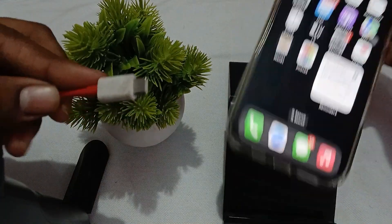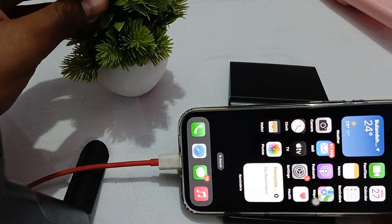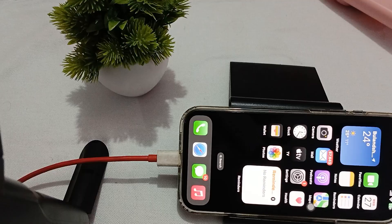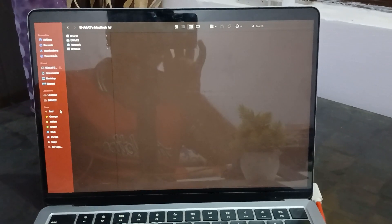Insert one end of the cable into your phone, then move to the screen of your laptop. Put the other end into your MacBook.